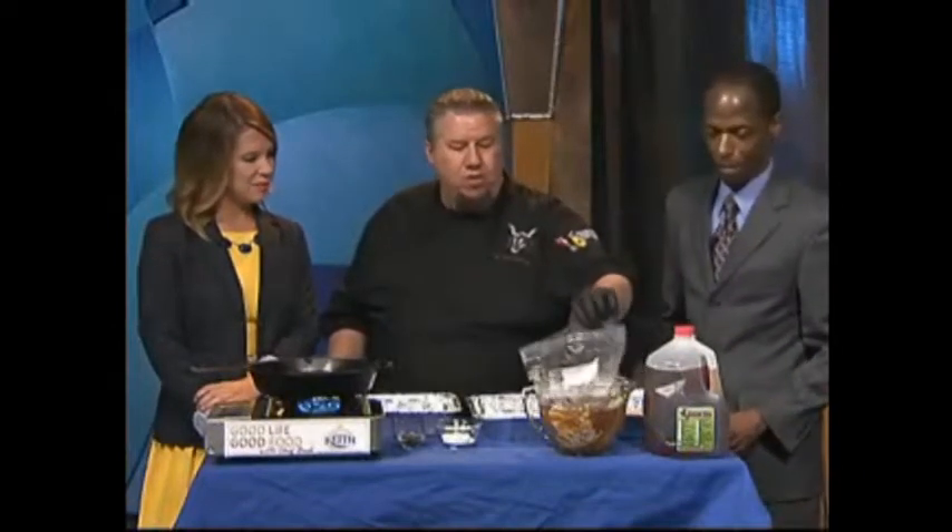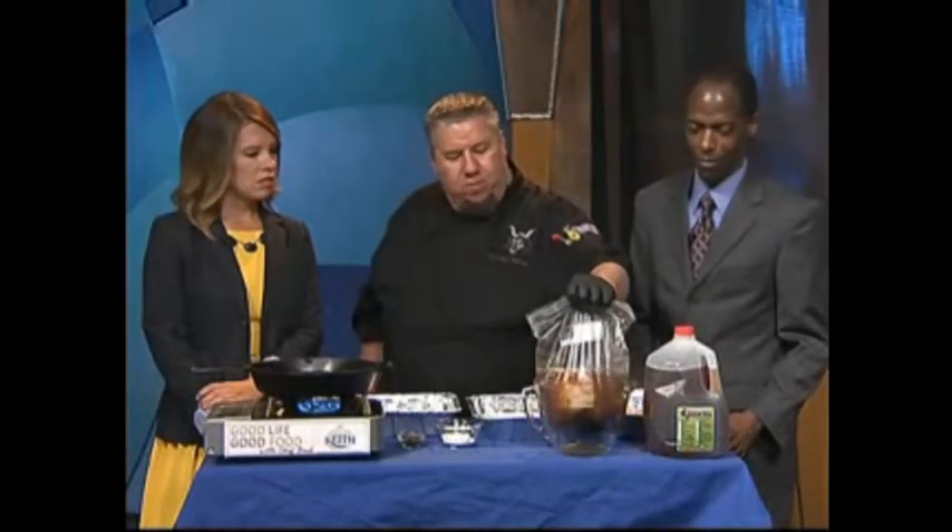We're going to make chicken up here — chicken with a twist. We brined it in sweet tea overnight. For those of you who don't know what brining is, here's a good suggestion: make sure you put it in a bag in a bowl when you put it in the fridge, so if the bag leaks, you don't have a mess.